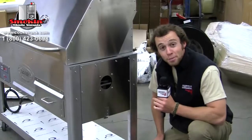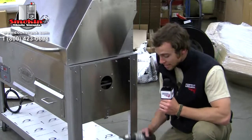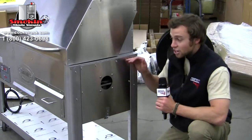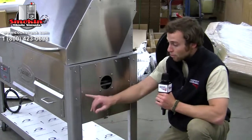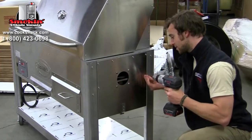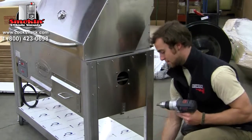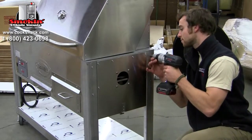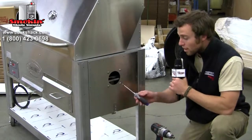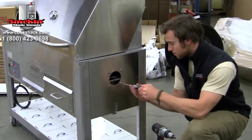Moving on to the assembly portion of putting your grill together. First thing you'll need is a drill with a 5/16ths bit. We'll start by installing the side shelf here on the right side of your smoker. We're going to remove the screws that line up with the shelf holes and then install it there on the side. Before placing your side shelf on, we're going to go ahead and remove these screws for the chimney assembly using a Phillips screwdriver.